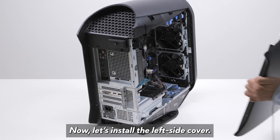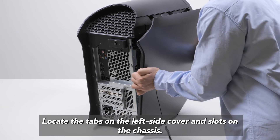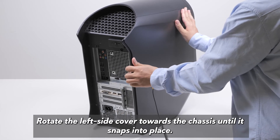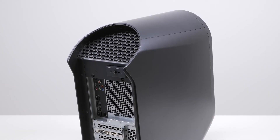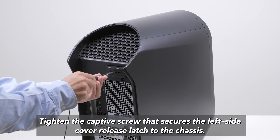Now let's install the left side cover. Locate the tabs on the left side cover and slots on the chassis. Rotate the left side cover towards the chassis until it snaps into place. Tighten the captive screw that secures the left side cover release latch to the chassis.